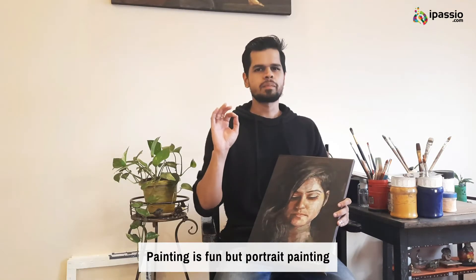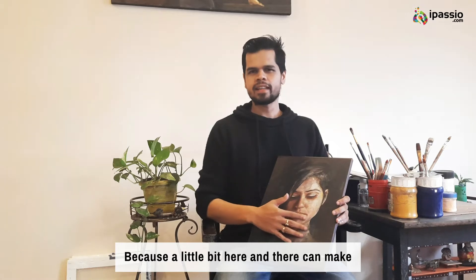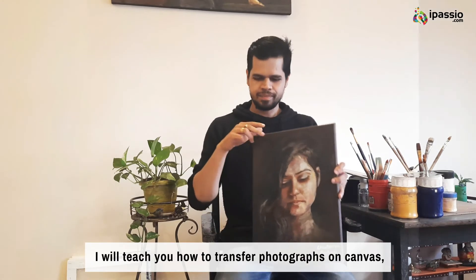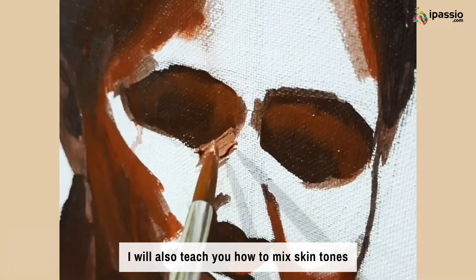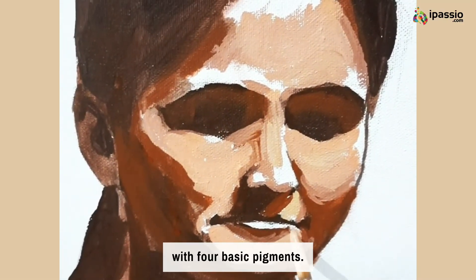Painting is fun, but portrait painting in particular is daunting because a little bit here and there can make the person in the subject completely unrecognizable. I will teach you how to transfer photographs on canvas using the grid method to bring desired likeness. I will also teach you how to mix skin tones using four basic pigments.